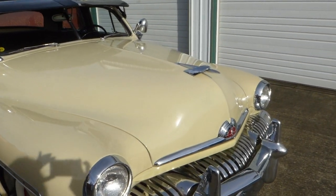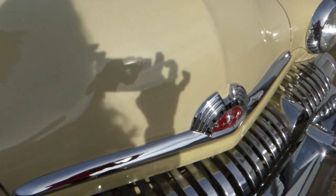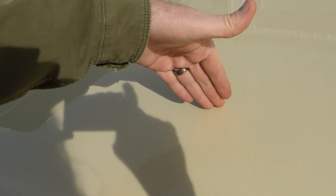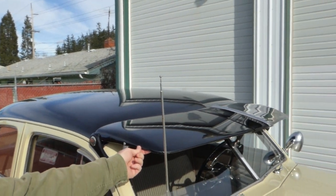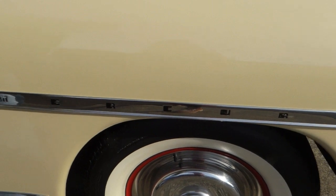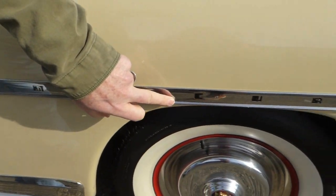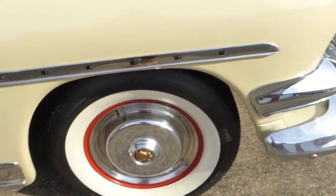This is an original car, very nicely done in its original paint scheme. This is Toma white and black. You can see some depth there in the paint. The paint's nice. Body panel fitment looks good. It's got this windshield visor — very popular. And the trim has Mercury spelled out in the stainless trim. All of the trim is present on the car.